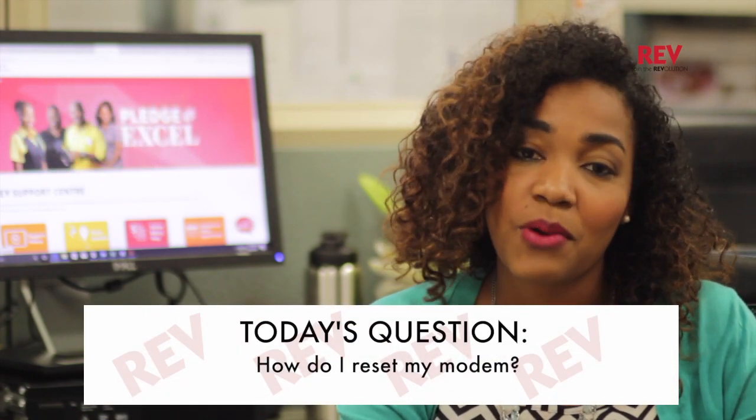Hi, I'm Davrielle, here with your weekly Rev tip. Today's question is, how do I reset my modem?